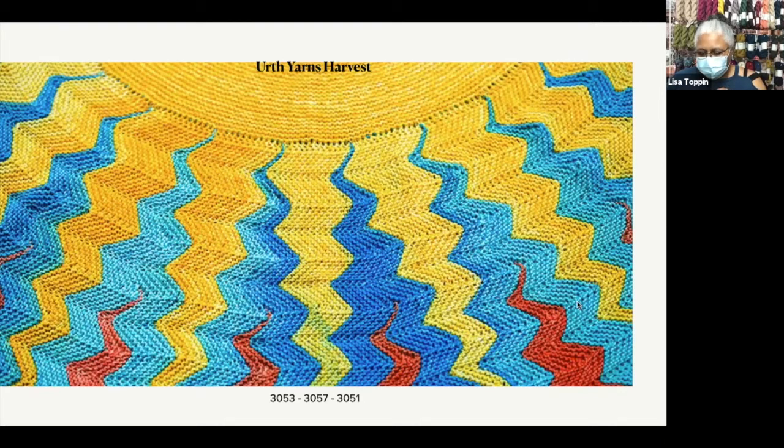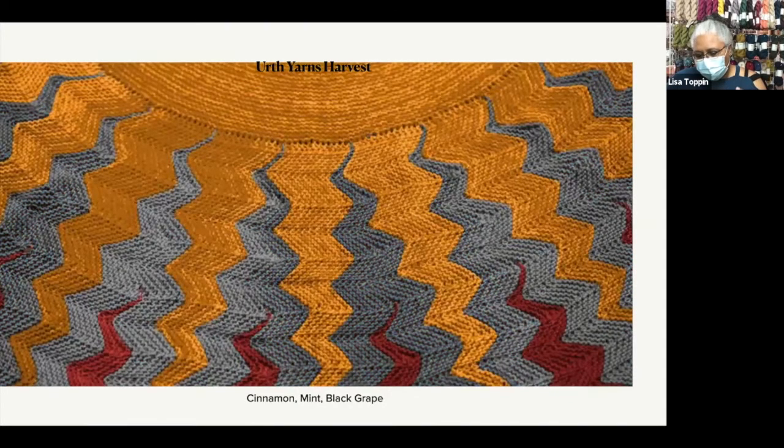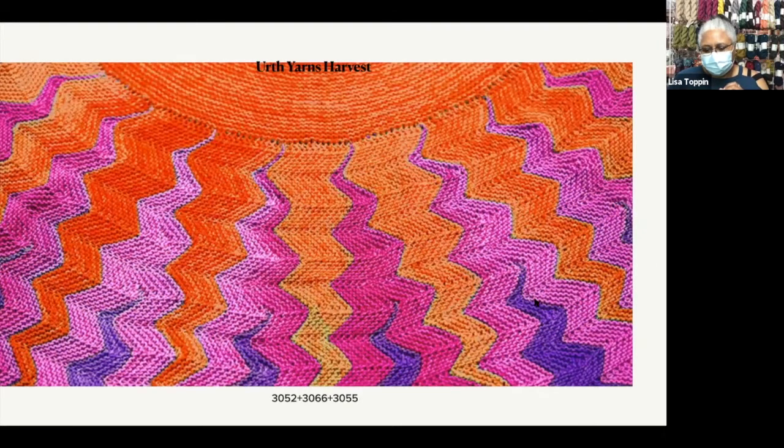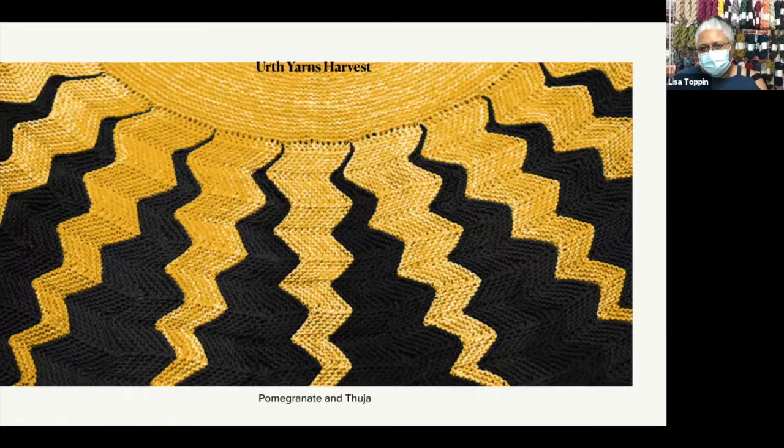This is kit number one. This one kind of screams autumn to me — it's Cinnamon, Mint, and Black Grape. This is another high drama situation in Rubia, Pomegranate, and Fig. I'm getting more and more into the orange and pink and purple combinations — it's just kind of potent for me. Here's another way to do it: it's still dramatic, but not as colorful, in Pomegranate and Fig.